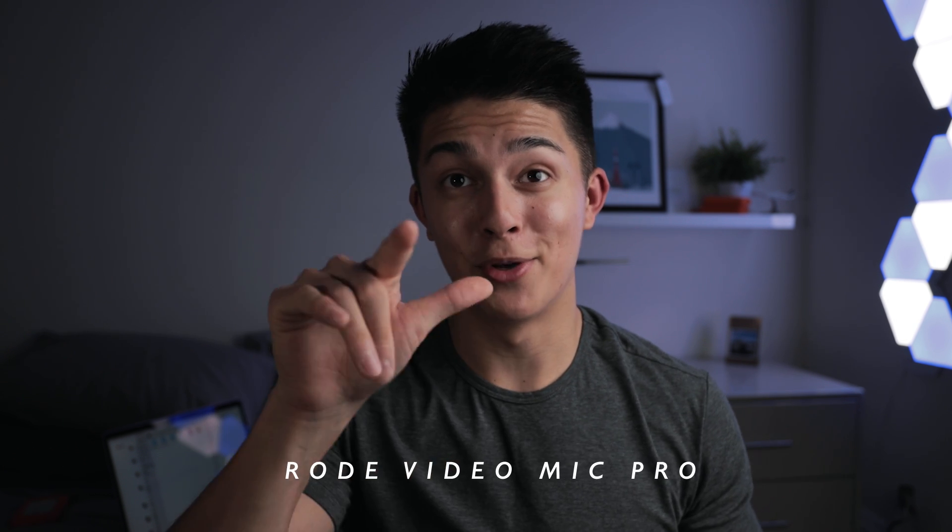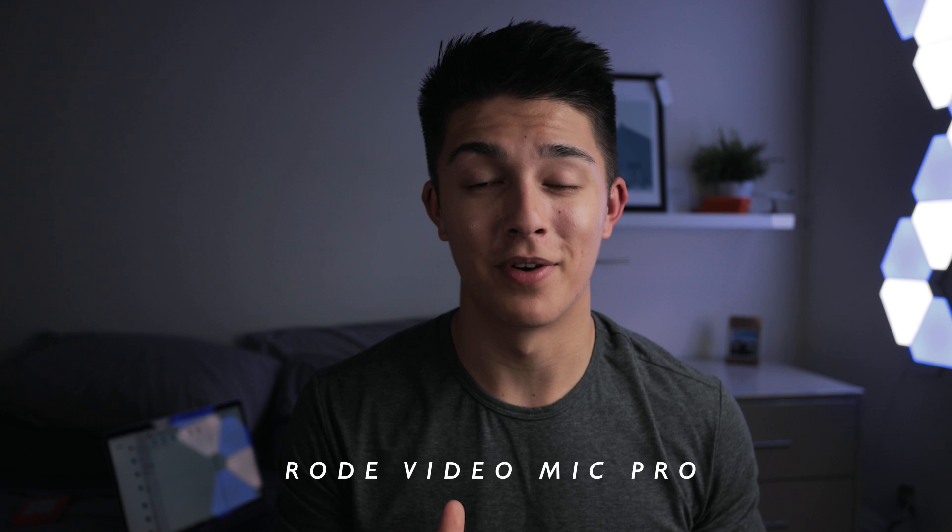Audio is really key. I'm using the Rode VideoMic Pro Plus right now — the new version — and I also have the original VideoMic Pro. Really compact and a great all-rounder for vlogging and dialogue scenes. I also recently got the Rode Wireless LAV mic — you connect it to your belt with the lav mic, put the transmitter on your camera, and you have wireless audio. Really cool for shooting from a distance. I haven't used it yet but I'm excited to.